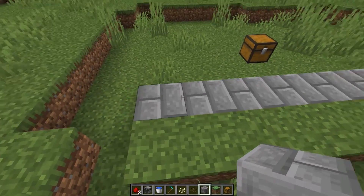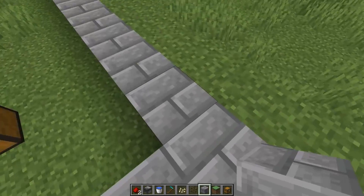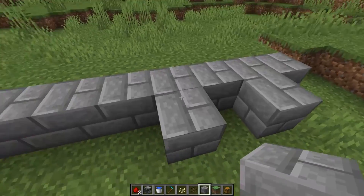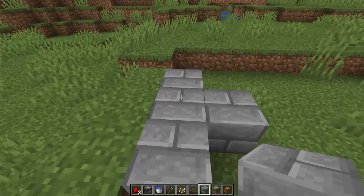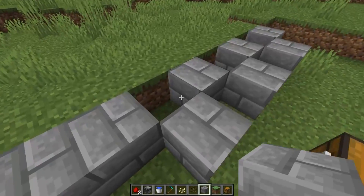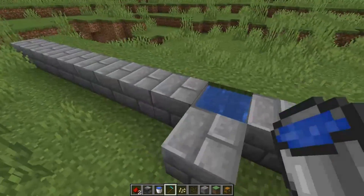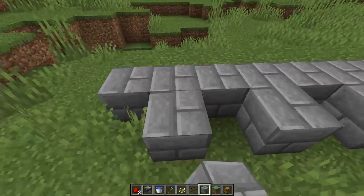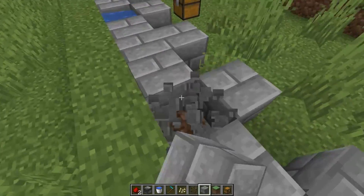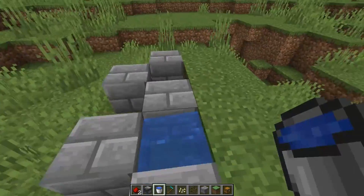Every other block from there, we're going to add a block behind it like so. So every other block, we add a block behind it, and then we can take the middle ones out like that. Then you put your water in the middle so it can hydrate this dirt — that's basically the idea of it. Let's do that and then add your water in like so.